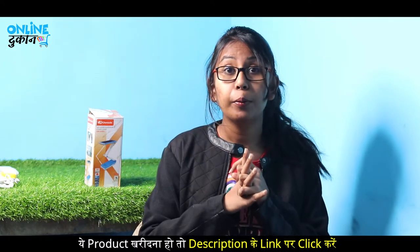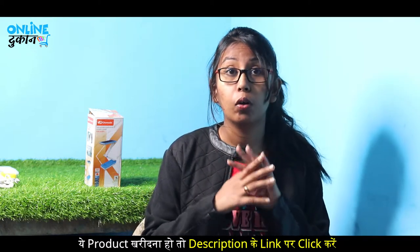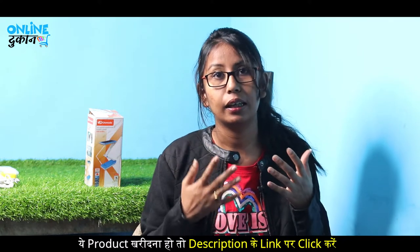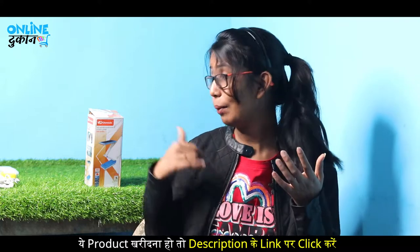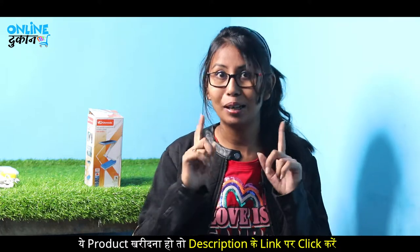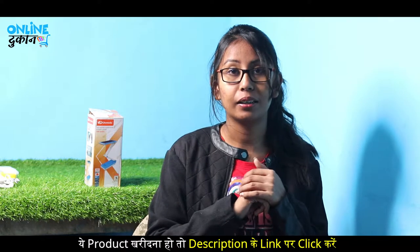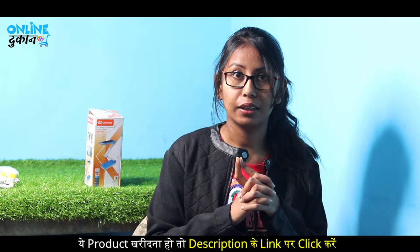Hey guys, I'm Jyoti Aswal and welcome back to my YouTube channel. In today's video, I'm going to unbox this very interesting product which will be a lot of work for you — especially this is a multi-purpose, 3-in-1 thing. Let's unbox it and talk about what it is and how it works, and I'll tell you how you can buy it.